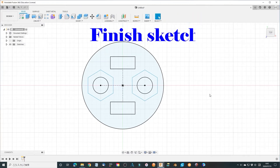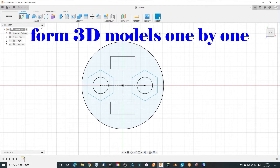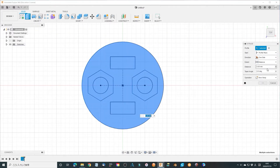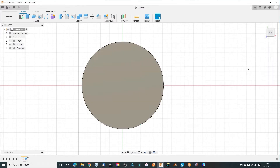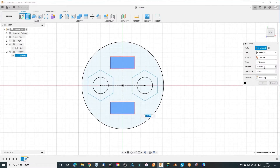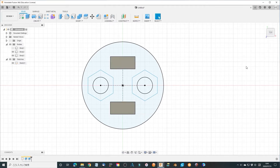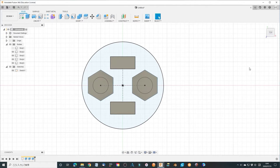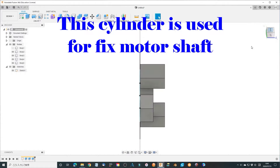Finish sketch. Extrude the sketch to form 3D motor parts one by one. Add a cylinder which can pass through M3 screws.